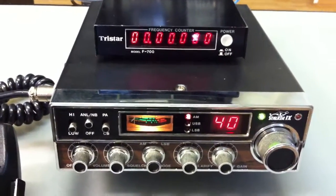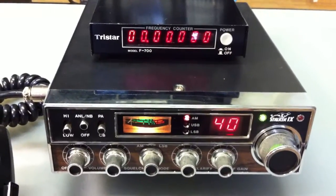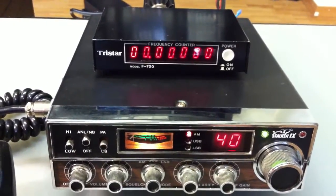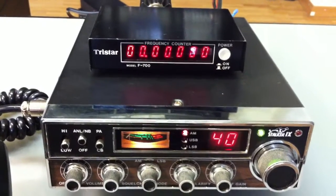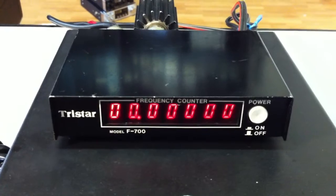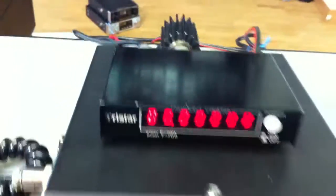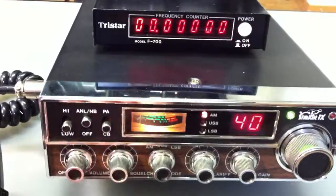Ladies and gentlemen, here we have the old stock A9 PC385, imported from the USA to Switzerland from Jacob Trading International in the year 1980. Here we have the three-star frequency counter and a dummy load from Wells, and an 80-channel AM SSB radio.